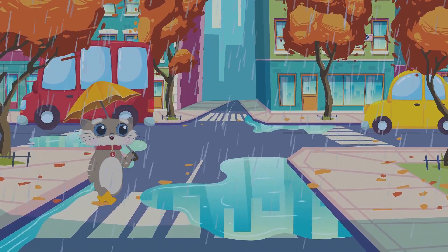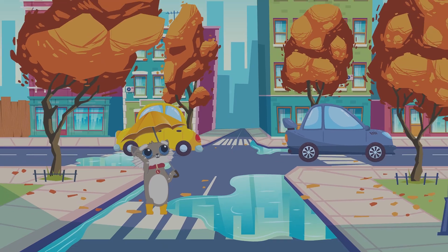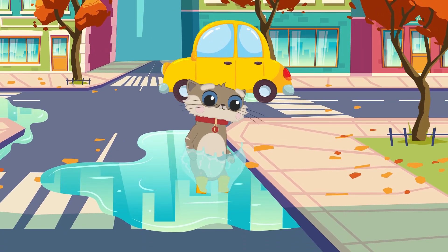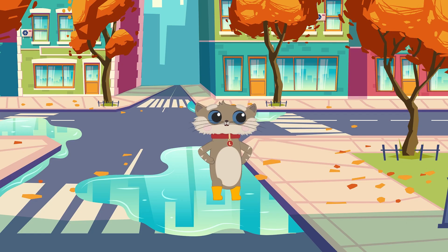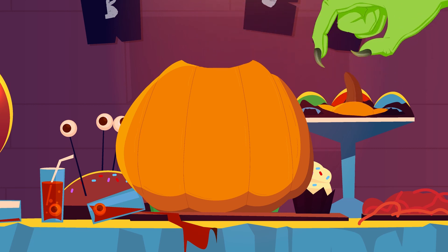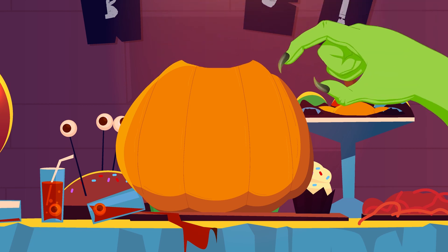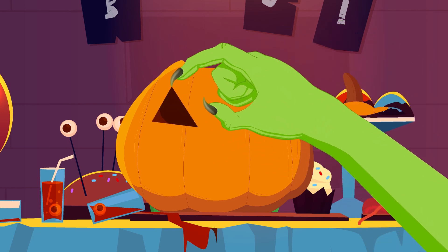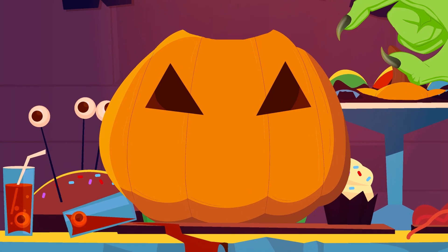When autumn comes, the forest dresses in red and yellow colors and prepares for winter. Schoolchildren go to school and farmers harvest and plant winter crops. But it is not as sad as you think, because Halloween is coming! So let's get ready and learn how to cut a pumpkin so that everyone is afraid and gives you candies. Take the biggest pumpkin and cut off the top tail and put it aside — we will still need it. Then clear out the hole that was formed and remove all the filling of the pumpkin so that only a solid shell remains. Then cut out the eyes — they should be triangular. It is a geometric figure that has three corners, so it is called a triangle.